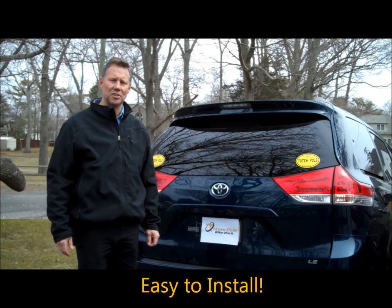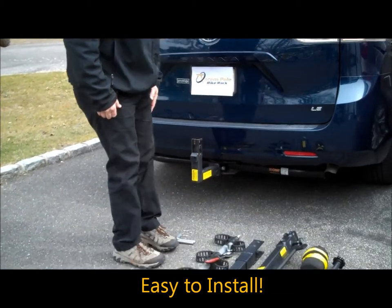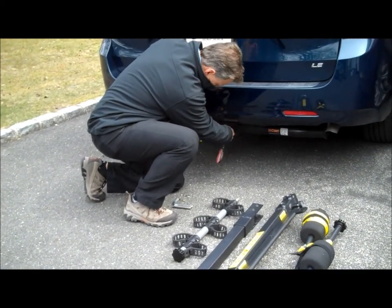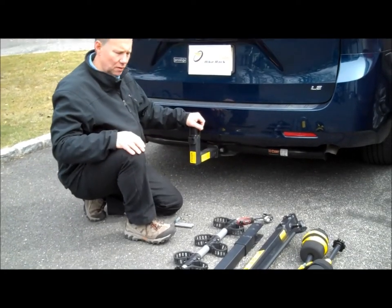Now I'm going to demonstrate how to install the bike rack on the vehicle. These are the pieces that are going to be included with the bike rack. The first step is to mount, using the bolt provided, the bottom elbow, which gets mounted to the two-inch hitch receiver.